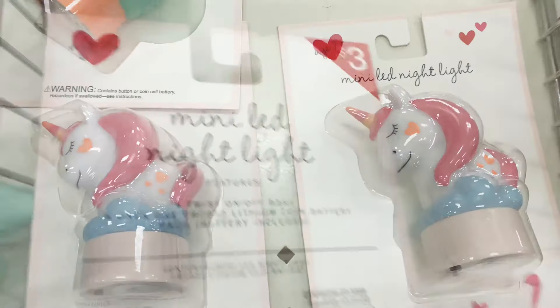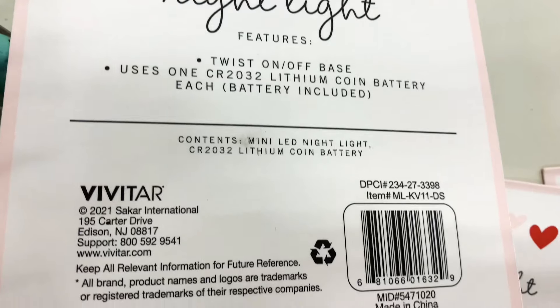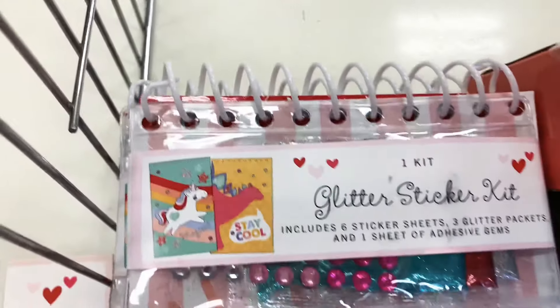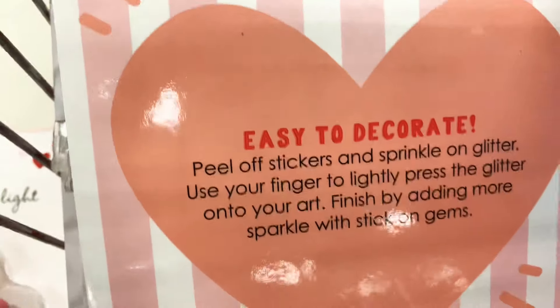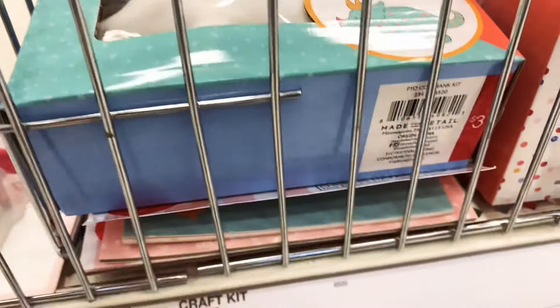They even have LED night lights for just three dollars each — though they might have been bought up. Here are some sticker sets, including a glitter sticker set for three dollars. There's also a 'Paint Your Dinosaur' kit, also three dollars.